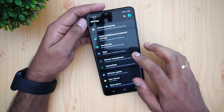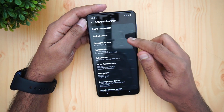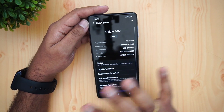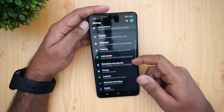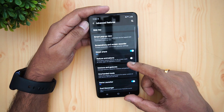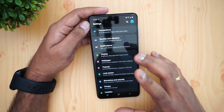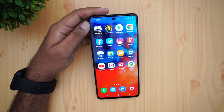Talking about the software, this device comes with One UI 2.1 on Android 10, with a security patch level from August 2020. The software includes a lot of additional customization options such as one-handed mode, Game Launcher, Motion suggestions, messaging, and customization via themes. It's a feature-rich UI overall and feels quite good.